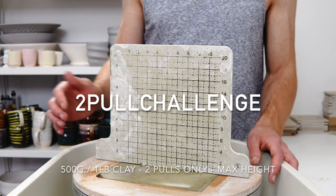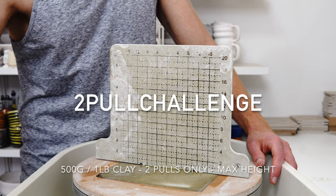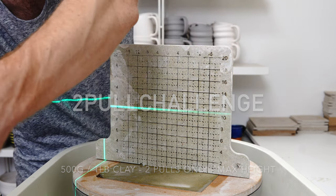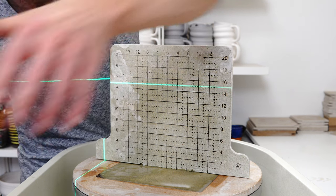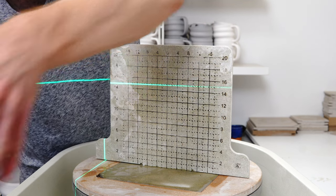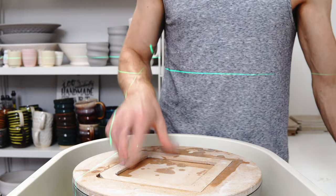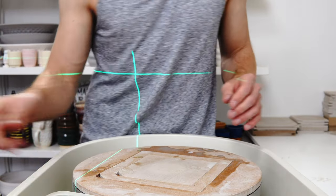Hopefully keep the walls even as well. It's probably not something I'll incorporate into my normal throwing because I don't do production at that level, but it's a fun challenge. I'm going to set my laser to 6 inches — 15 centimeters — and that's my target height. The idea is to throw aggressively, obviously staying in control of the clay if possible.